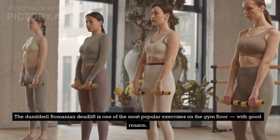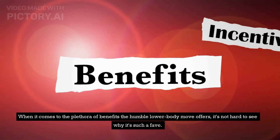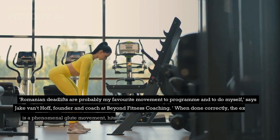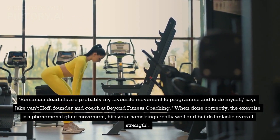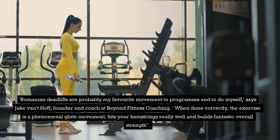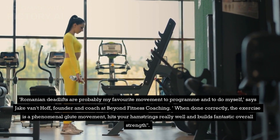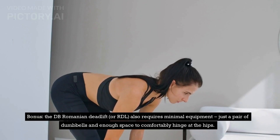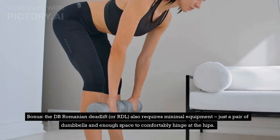The dumbbell Romanian deadlift is one of the most popular exercises on the gym floor, with good reason. When it comes to the plethora of benefits the humble lower body move offers, it's not hard to see why it's such a fave. Romanian deadlifts are probably my favorite movement to program and to do myself, says Jake Vaudethoff, founder and coach at Beyond Fitness Coaching. When done correctly, the exercise is a phenomenal glute movement, hits your hamstrings really well and builds fantastic overall strength. The DB Romanian deadlift, or RDL, also requires minimal equipment — just a pair of dumbbells and enough space to comfortably hinge at the hips.